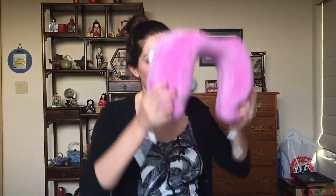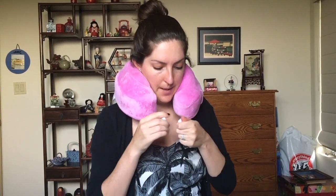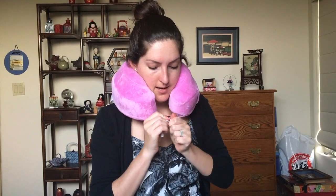Another feature that I really like are these adjustable toggles at the end. You put it on and snap it together like this, and then you can adjust how tight you want it around your neck, which is nice if you're going to sleep in different positions. That's handy and something different that I haven't seen before.